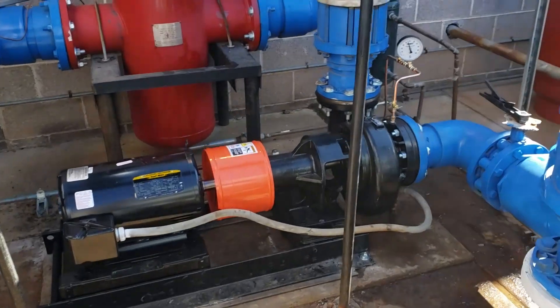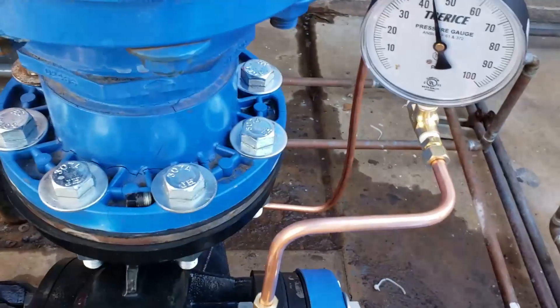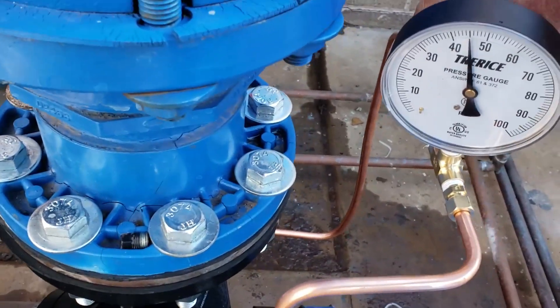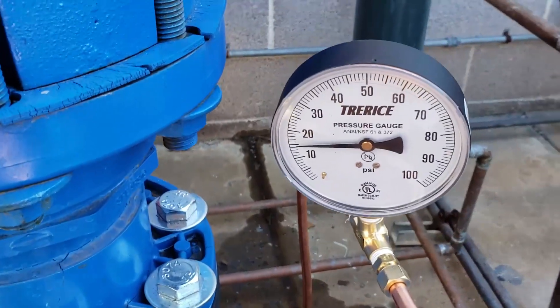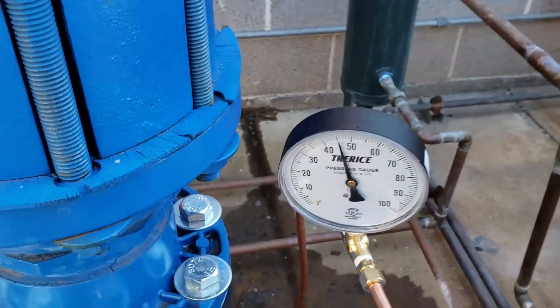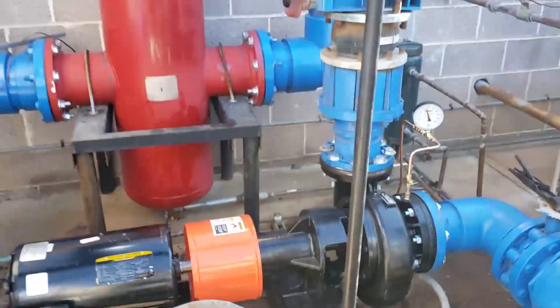There she blows! Check valve's a little noisy, ain't it? 45 PSI discharge, 15 PSI suction. Sweet — another job well done.